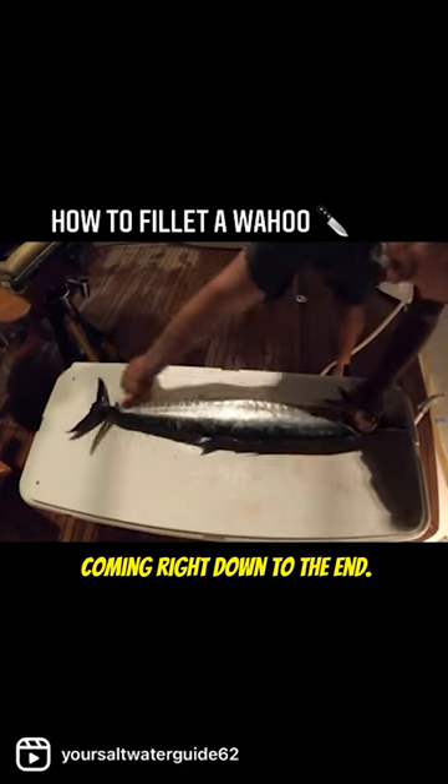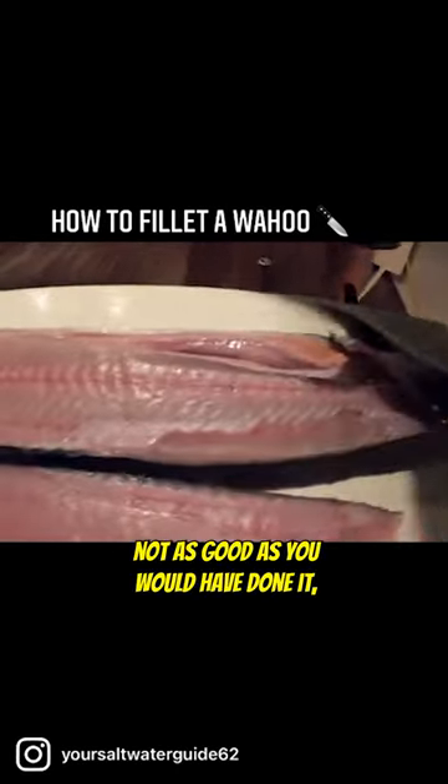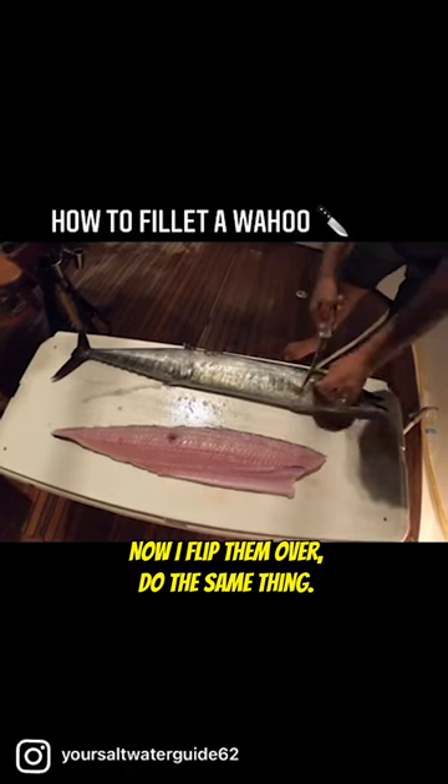Coming right down to the end — there it is. I know it's not as good as you would have done it, but for my first time I'm doing pretty good. Now I flip them over and do the same thing.